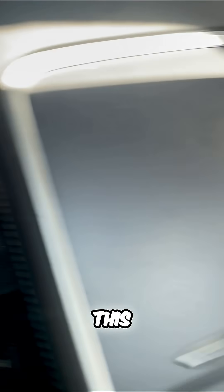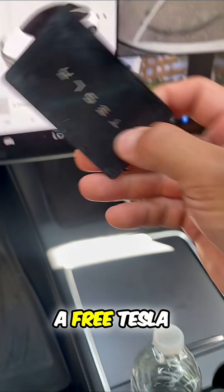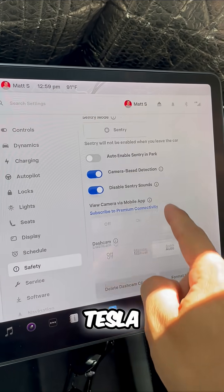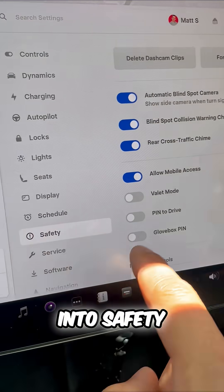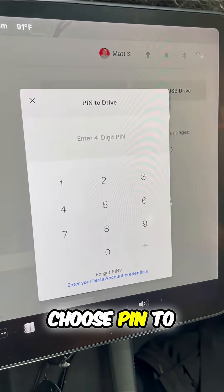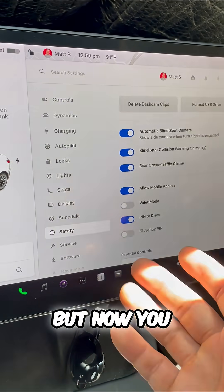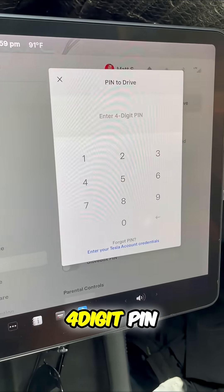But if I drop this and let's say you find it on the ground, well now you have a free Tesla. Well actually, Tesla thought about that. If we as Tesla owners go into safety and scroll down and choose Pin to Drive, well now you might be in my driver's seat, but you have to know a unique four-digit pin.